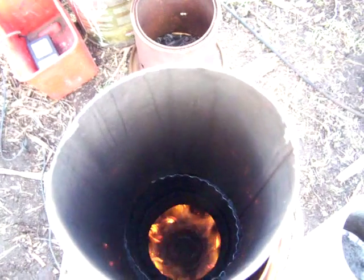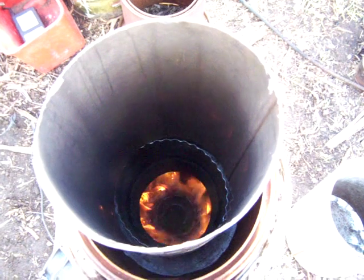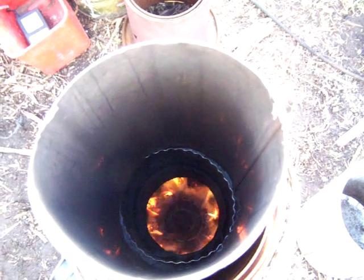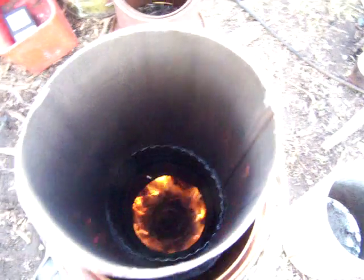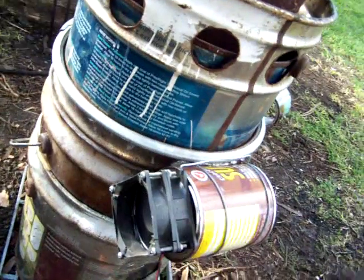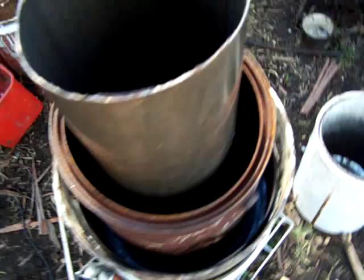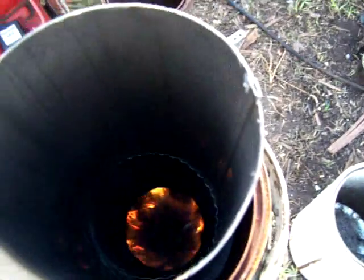The center spreader is out of a water pump out of a car. It comes up through the center of the bottle. The air is heated on the outside and goes in through there.